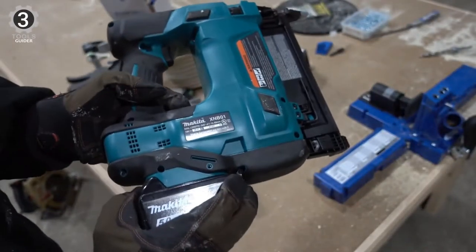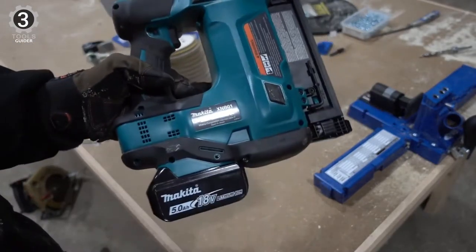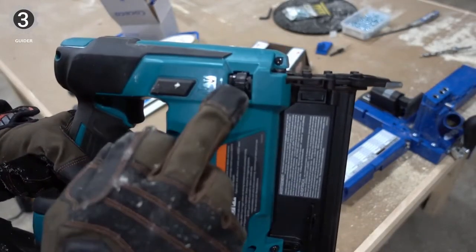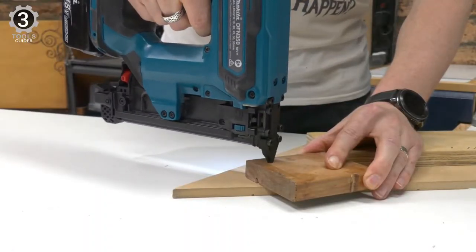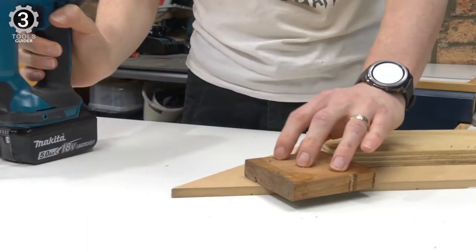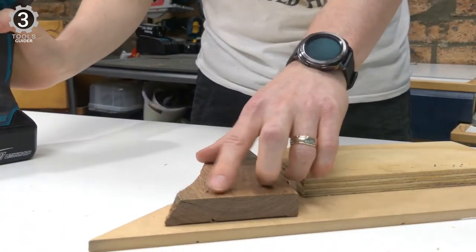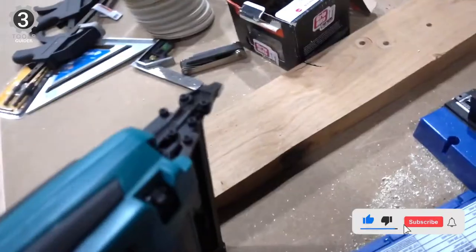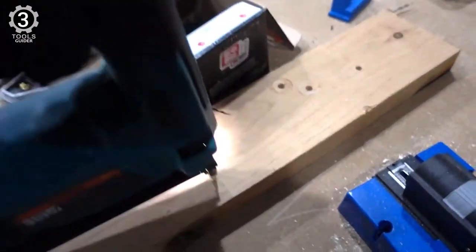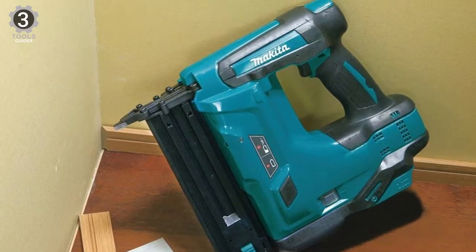The battery gauge easily lets you know when it's time to charge the unit. A good brad nailer should have an anti-dry fire mechanism to avoid shooting blanks and ruining your material when you run out of nails. The over-molded grip and compact nailer design prevent fatigue and increase workability. This nail gun comes with an anti-dry fire mechanism to prevent driving blanks and damage to work surfaces. A plus point is the LED light for dim workspaces, and it also has rubber bumpers to prevent the tool and wood material from getting scratched.